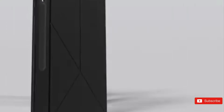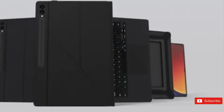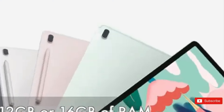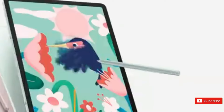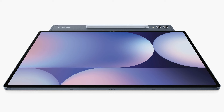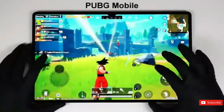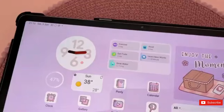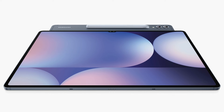Next month, Samsung is anticipated to introduce the Galaxy S24 FE along with its next-generation high-end tablets. The Galaxy Tab S10 Ultra's high-resolution photograph has leaked for the first time ahead of its debut, showing its appearance, which is much the same as its predecessor. Renowned leaker Ivan Blas shared the clearest picture of the Galaxy Tab S10 Ultra on X, revealing its true nature.